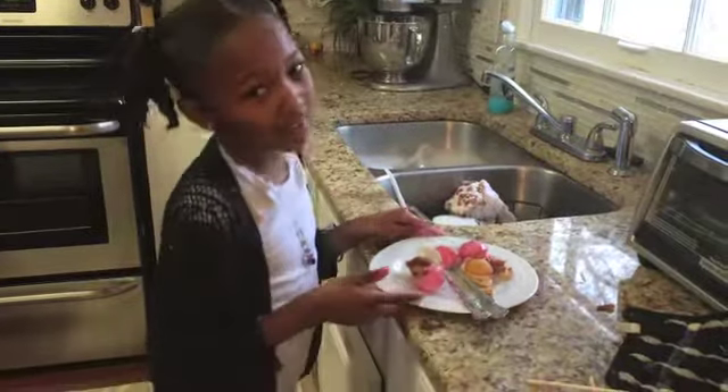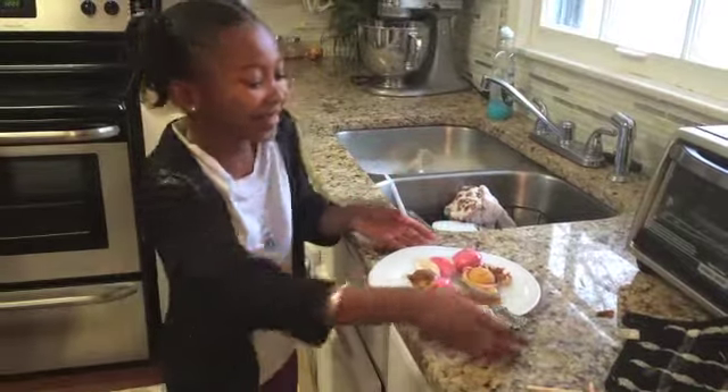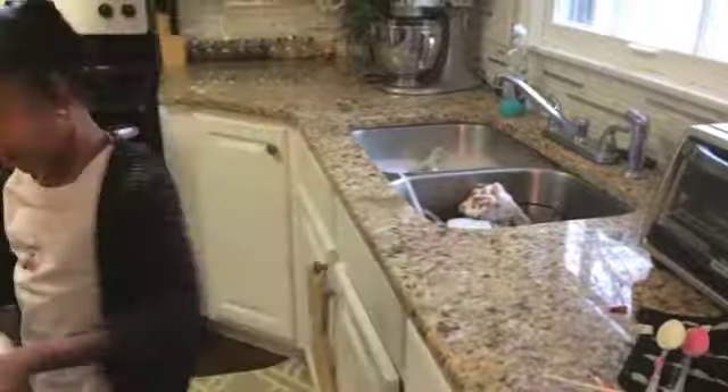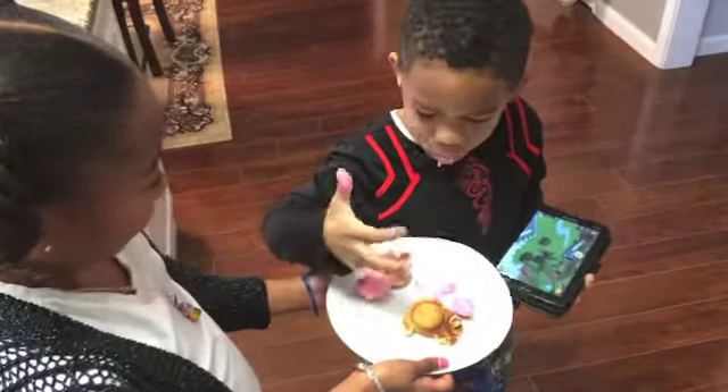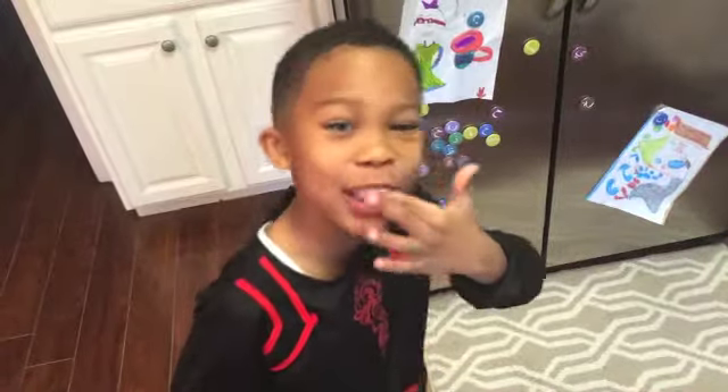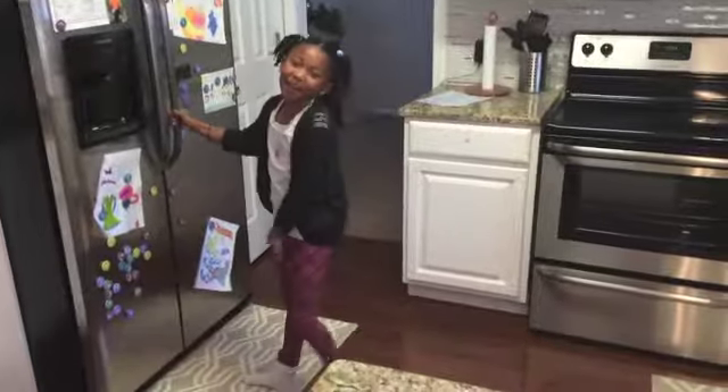Now I am going to feed the ones that didn't turn out as pretty to my brother. Yosef, come here. Good frosting! They are ready to come out of the refrigerator.